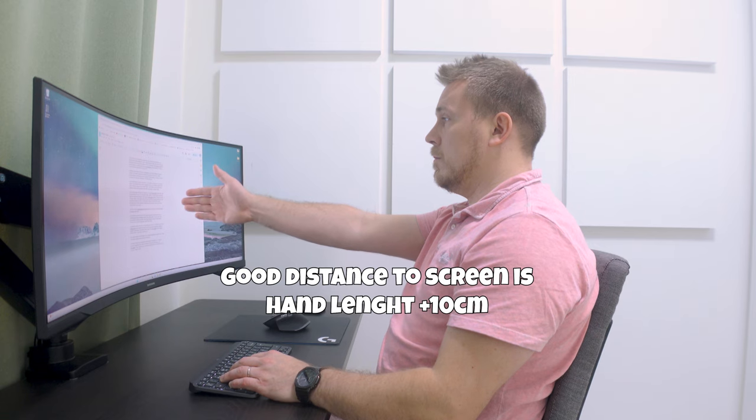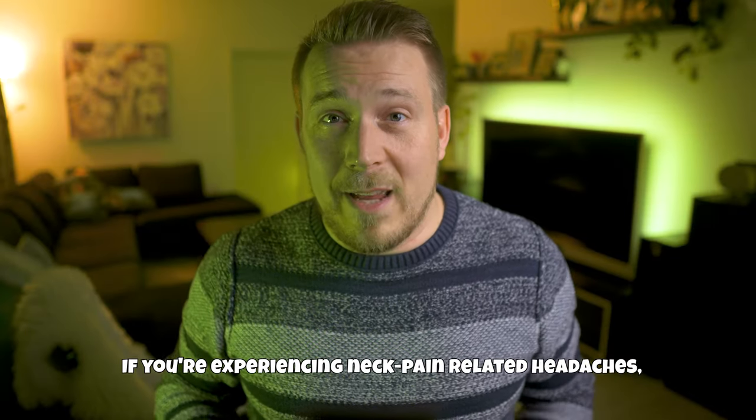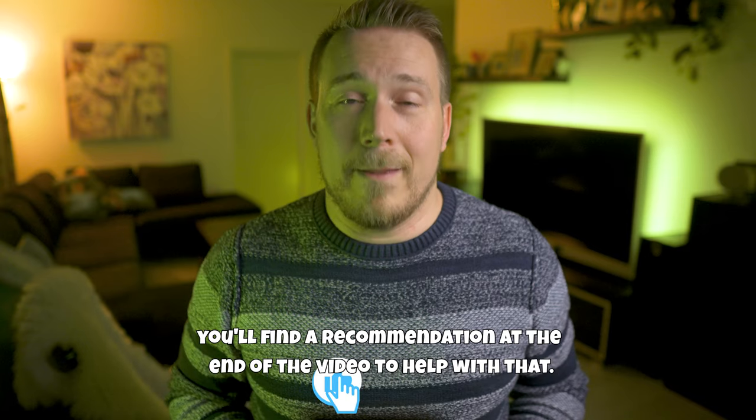A good distance to the screen is the width of your hand, or a maximum of 10 centimeters from the tip of your fingers. If you are experiencing neck pain-related headaches, you'll find a recommendation video at the end of this video to help you with that.